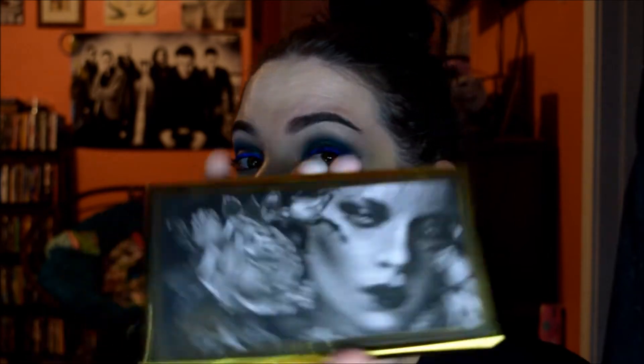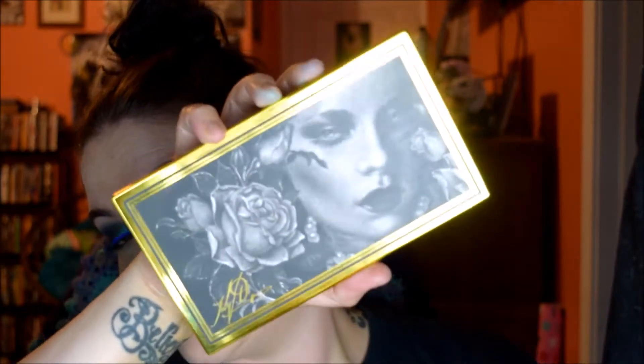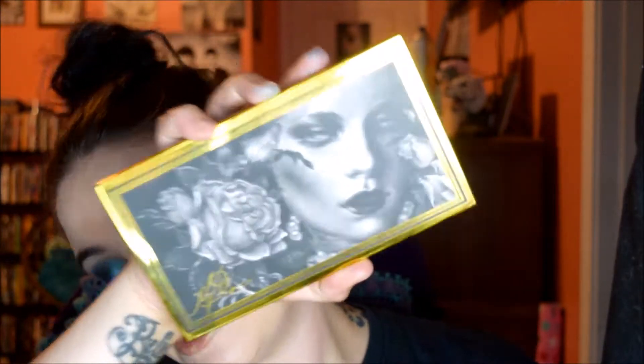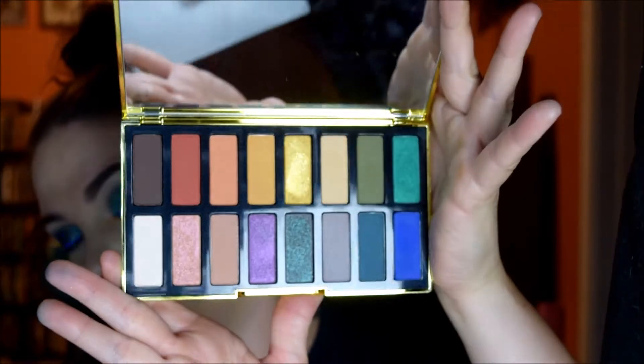Hey guys, welcome back! Me and Miriam decided to do a three look collab using the new Kat Von D Anniversary Palette. We're super excited about this. I'm really enjoying this palette, it's super gorgeous. Packaging always gets me, always. But just look at that, it's so pretty.